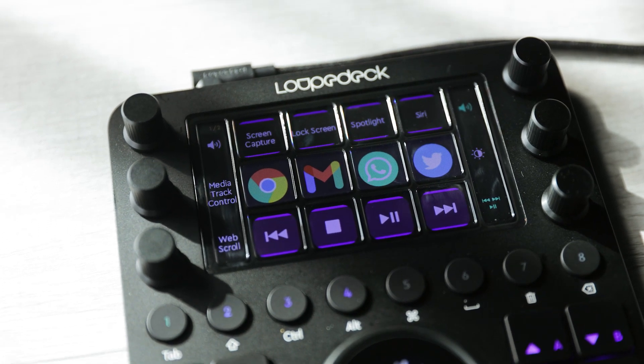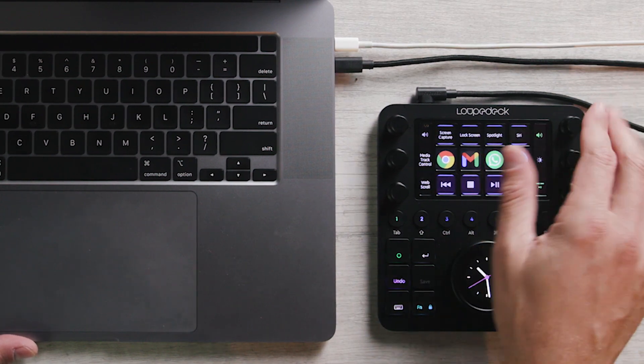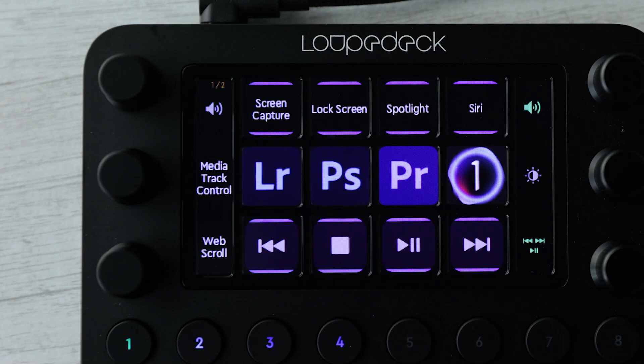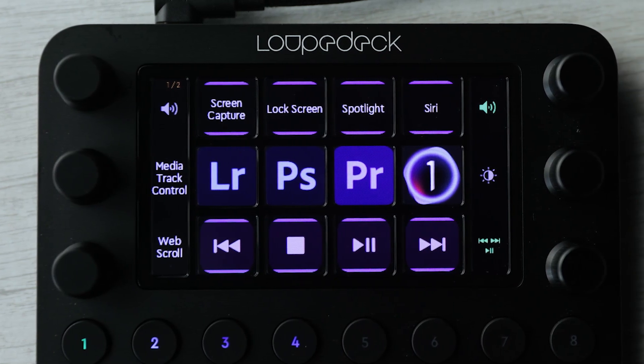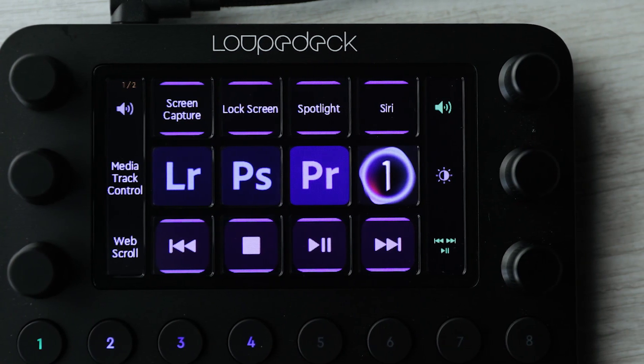You might be wondering, what is the Loupedeck? What is the Loupedeck CT? It's this physical device right here. It's got actual dials, physical buttons, and customizable digital buttons. It's all designed as an add-on to your keyboard to help you do both photo and video editing in most popular applications.